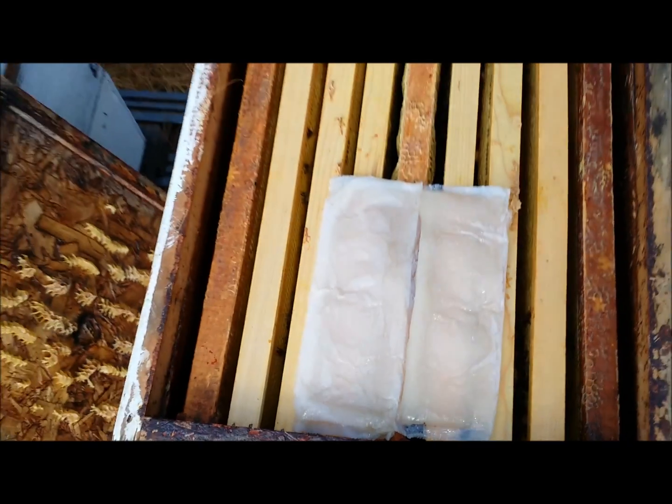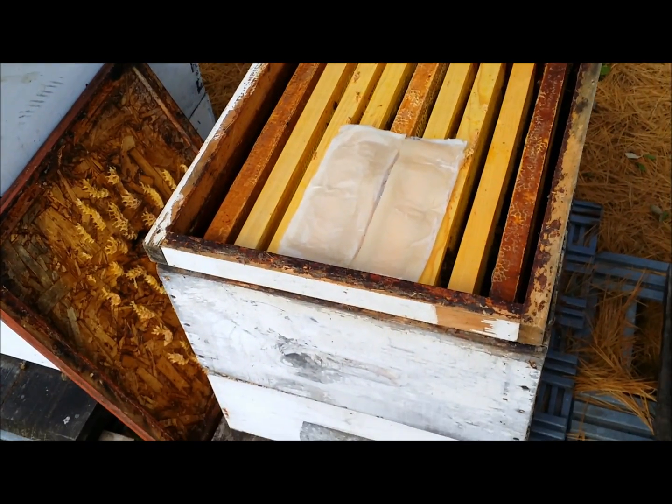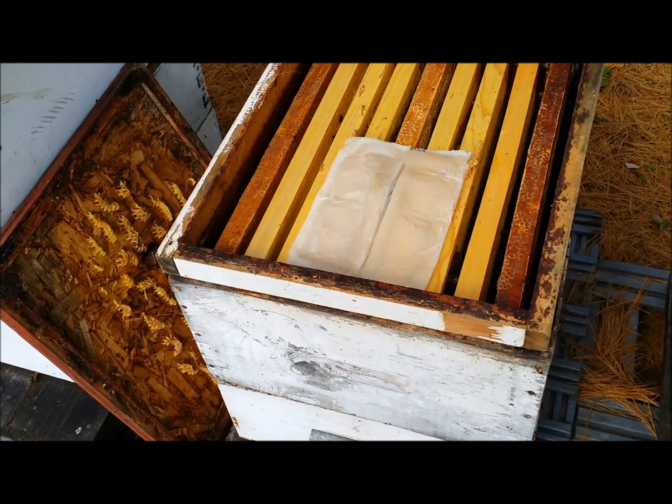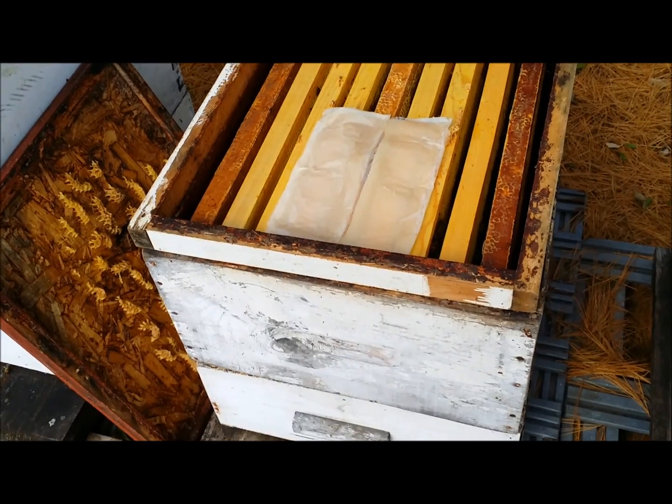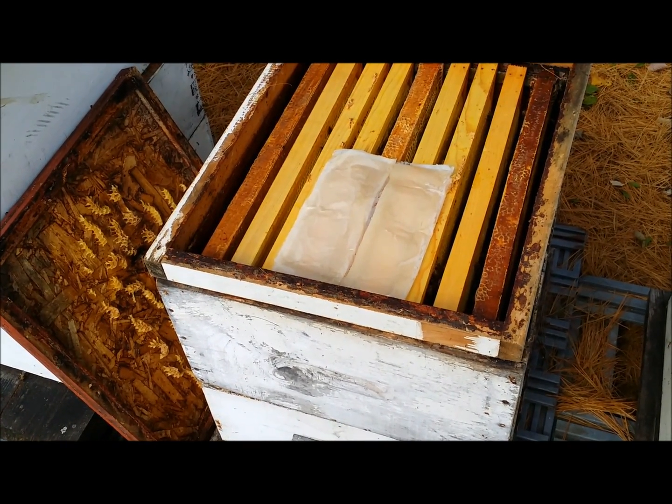We're going to put some feed on this one too — it's not too heavy, I just hefted it. We've got one good box of honey on the top, but the bottom box is completely empty, so we're going to feed this colony as well.